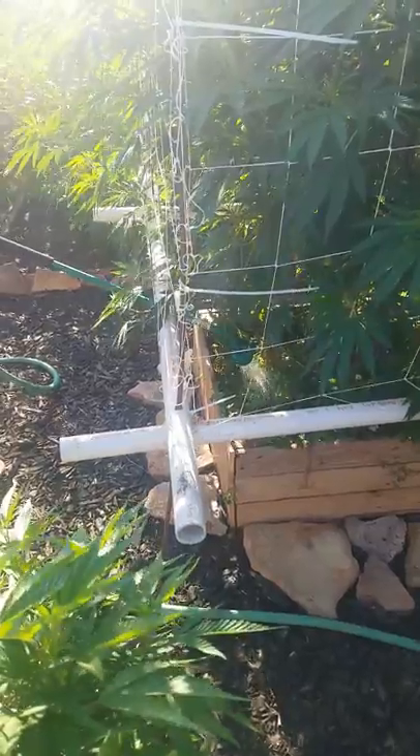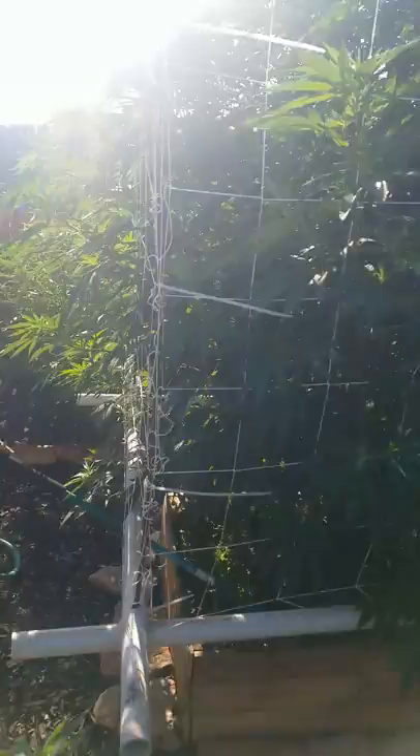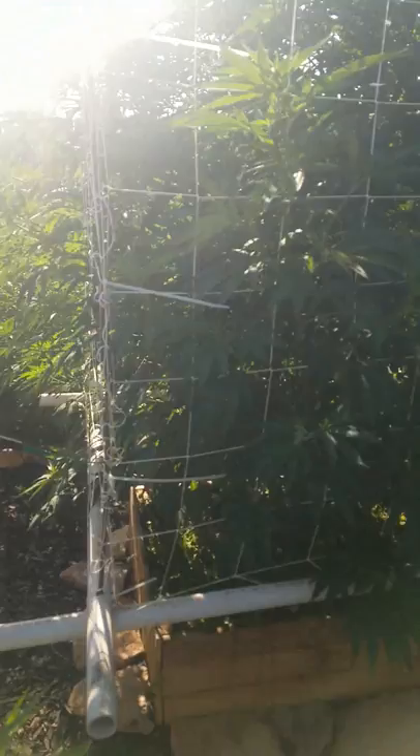Hey guys, Lil Sarge here. Doing my watering today. The seed sprouted tea — and I've also got my compost tea mixed. I'm basically watering about 30-35 seconds to each side and then I'll move over to the next side.